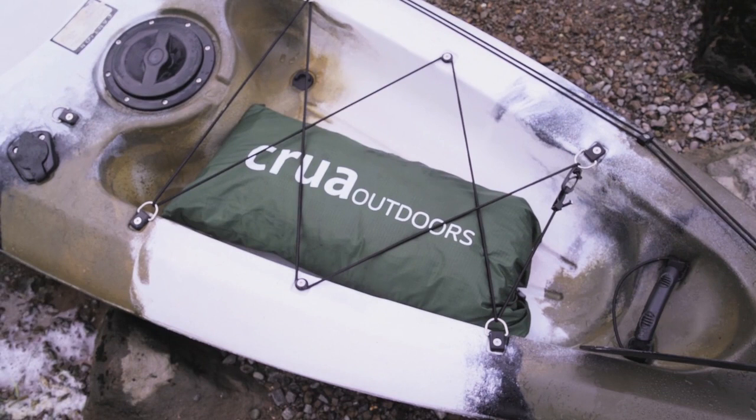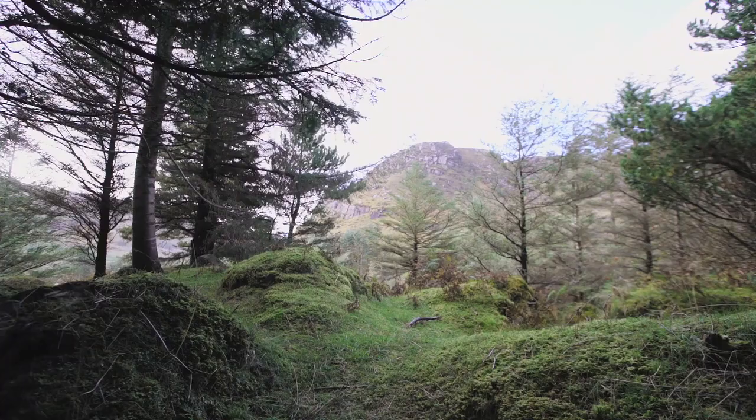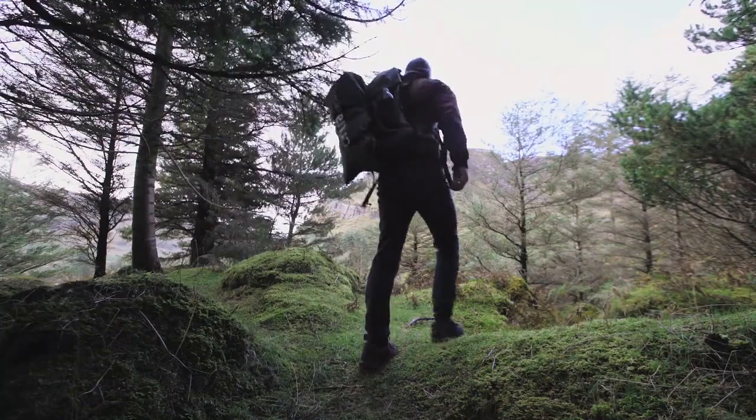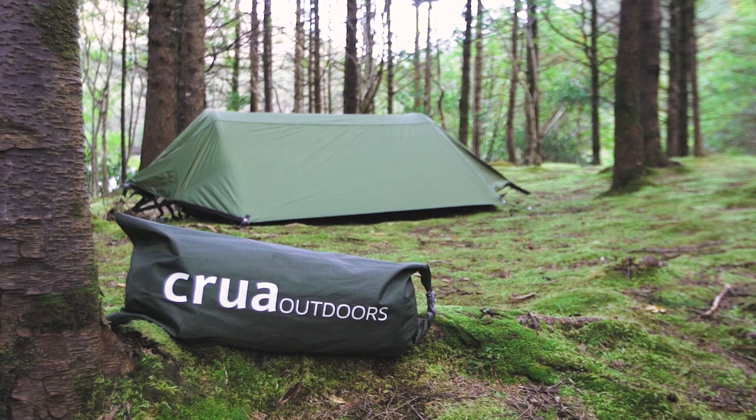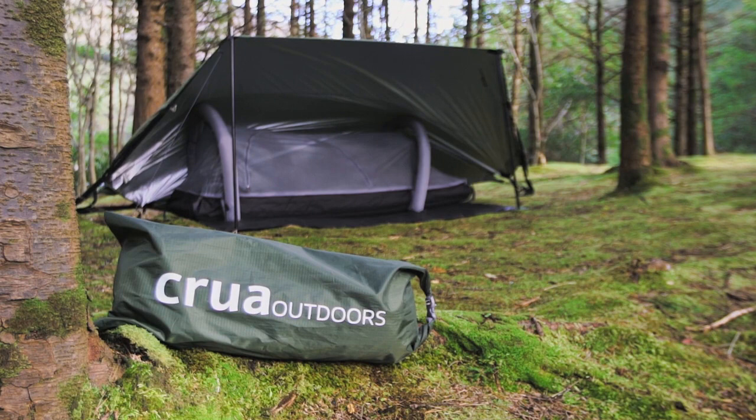Hi everybody, Derrick O'Sullivan here from Crua Outdoors and I wanted to introduce you to the setup of our latest Kickstarter, the Crua Modus. Now when you get the Modus first, it's going to come in a nice compact stuff sack and in there you're going to have a footprint, you're going to have the self-inflating insulated mattress, you're going to have the quilt, you're going to have the air poles, you're going to have the bug mesh and you're going to have the flysheet and also included will be some pegs.